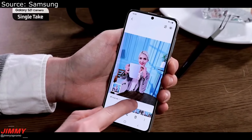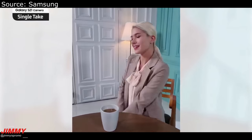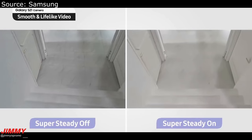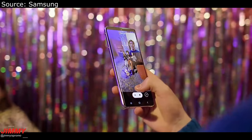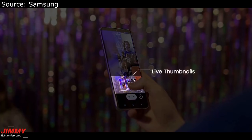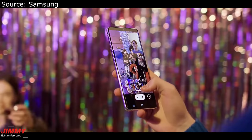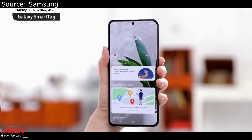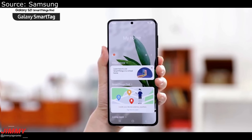This is the updated Single Take — it's where you're able to take multiple photos and videos with one tap of the shutter button, and the more you move around, the more photos will come. This is the new Live Director's View, where you're able to see everything in front of you and behind you and record at the exact same time.